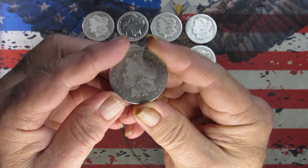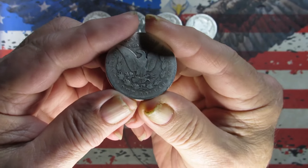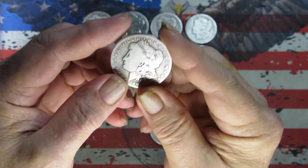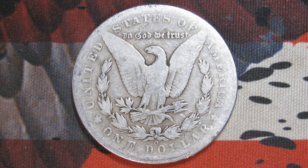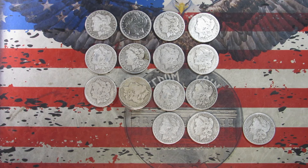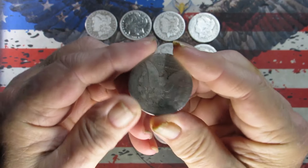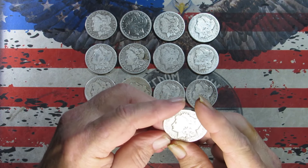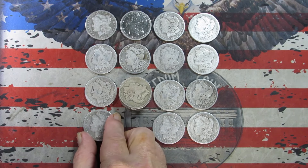Got a 1901 — we've had a New Orleans already, and this one is also a New Orleans. Taking a picture. One last look: 1901 New Orleans. I'd say the front is Good, the reverse is AG, so probably in that range.